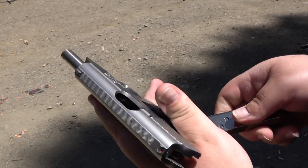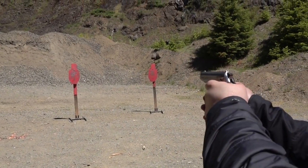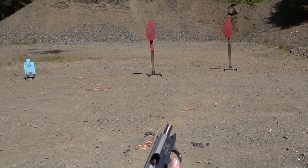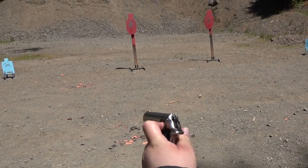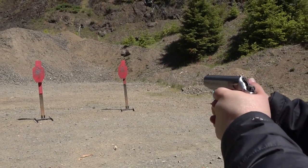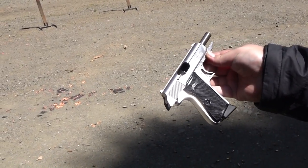Let's see if it runs better on the Sig V-Crown ammunition. Second mag of V-Crown — double action again, try not to butcher it this time. It appears the Sig V-Crown ammunition is running better than the FMJ stuff — just a little bit more power behind the round.